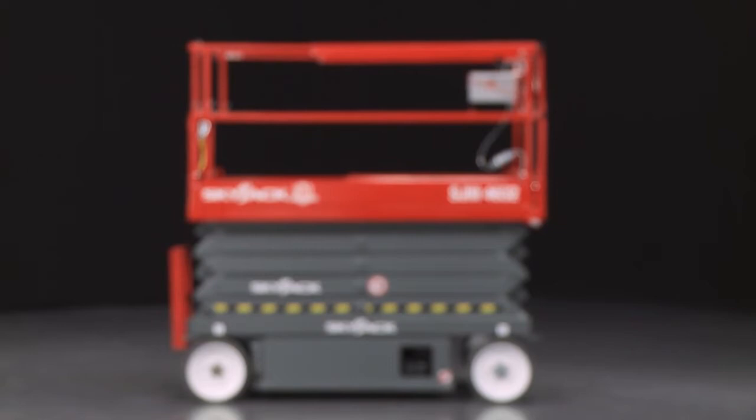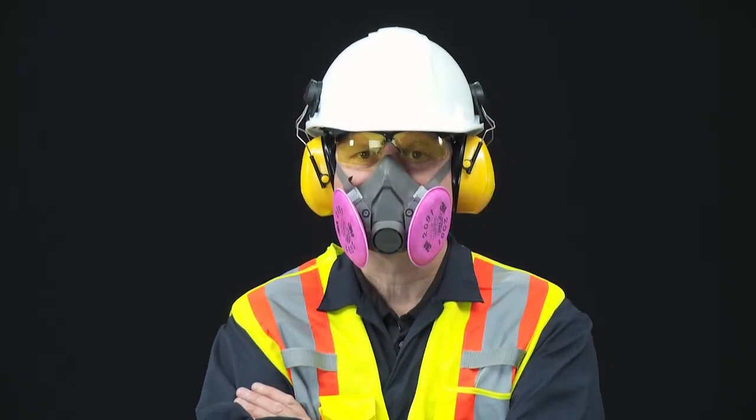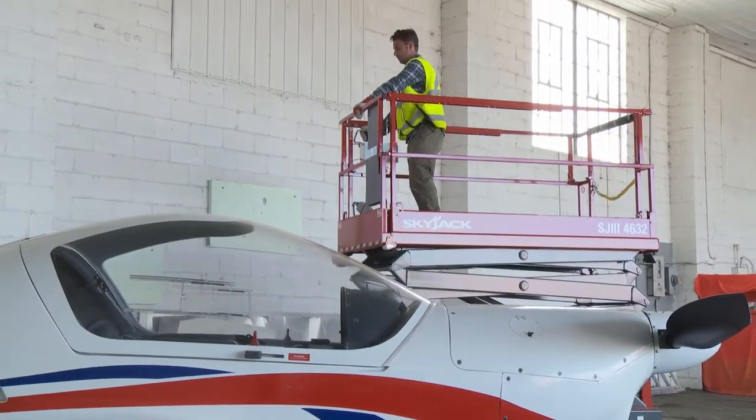Before working at height, you should always complete a risk assessment in order to determine the right piece of equipment and the most appropriate PPE for the job. A proper visual and functional pre-start inspection is required before operating the lift.